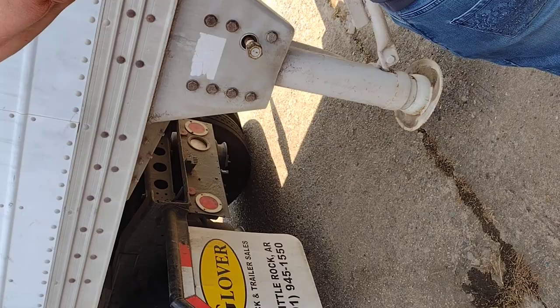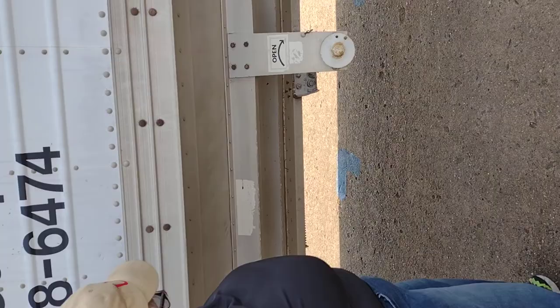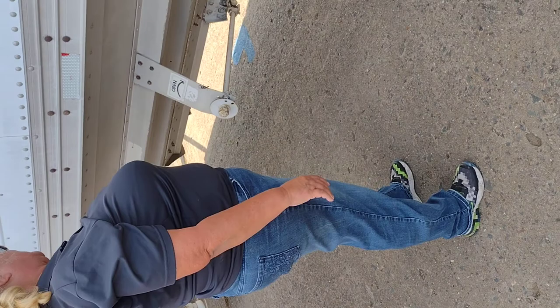My hopper bottom is properly mounted and secured. No missing pieces. My landing gear arm is also my hopper bottom arm. It is properly mounted and secured in my truck. It opens and closes the hopper.